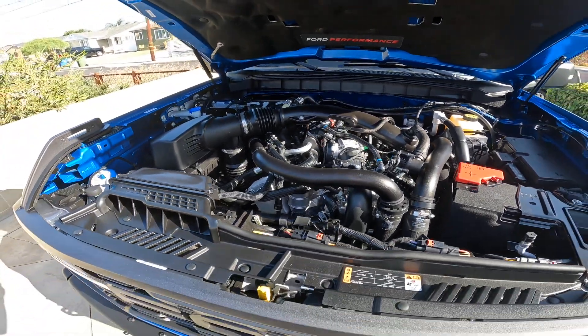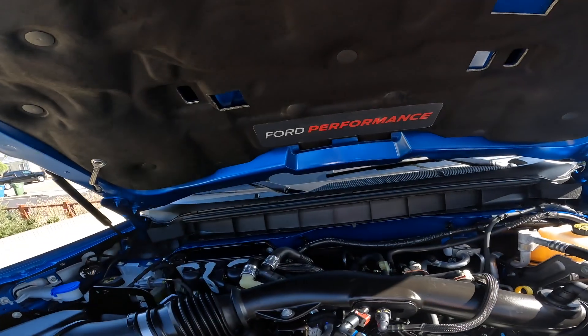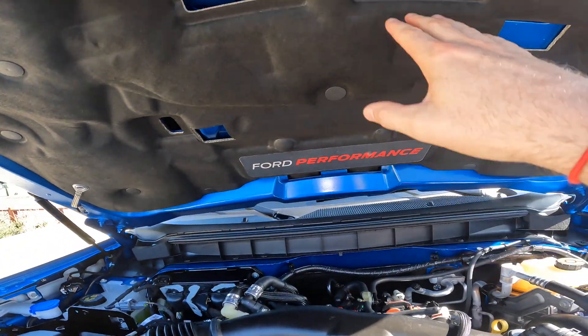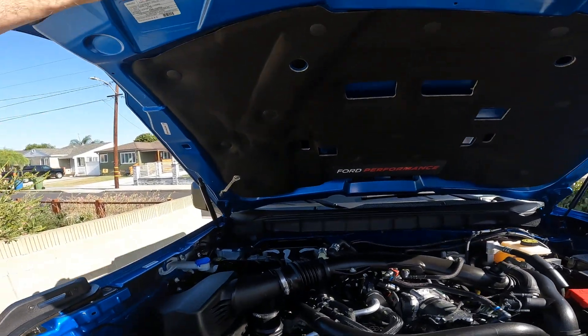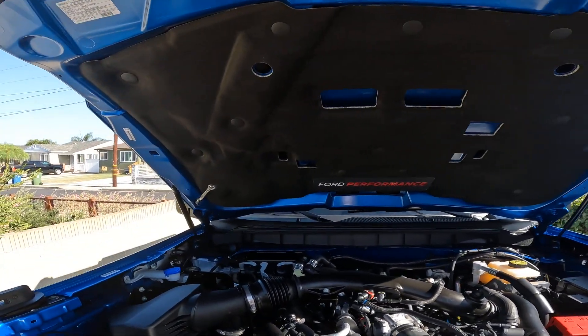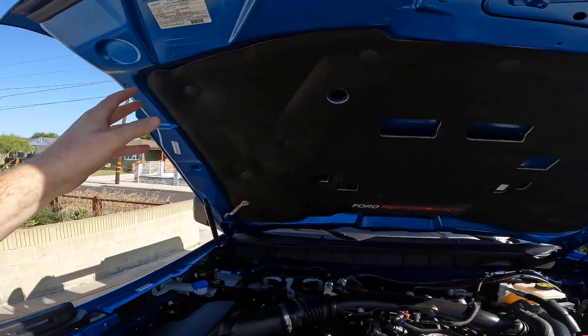Sorry for the plane noise, you guys. Hopefully it's not too loud on your end. Other things to note under here: you've got the Ford Performance logo, and you can see a little bit more of that venting I was talking about. This is a really, really lightweight hood — I'm not sure what the material is, but I think it must be some type of composite material.